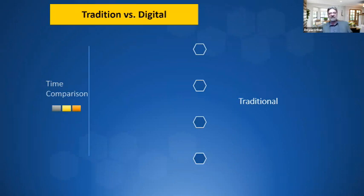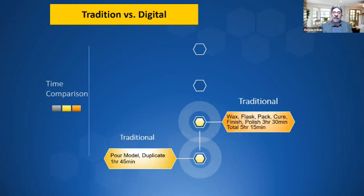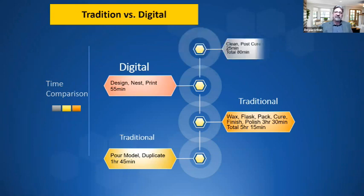The time concept comparison is impressive. Traditional analog: pouring and duplicating a model takes about one hour and 45 minutes. Waxing, flasking, packing, curing, finishing, and polishing is about three hours and 30 minutes — a total of about five hours and 15 minutes. Digital: designing, nesting, and printing takes about 55 minutes. Post-curing and washing supports takes about 25 minutes — a total of 80 minutes compared to five hours and 15 minutes. It's so much more efficient to do things digitally.